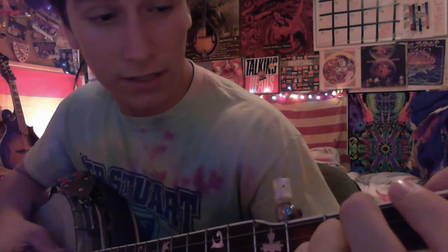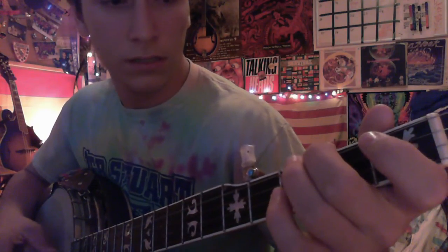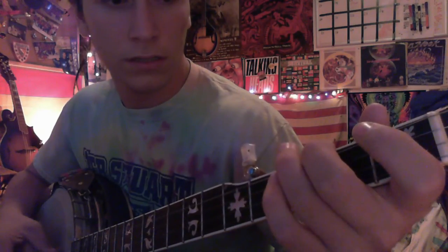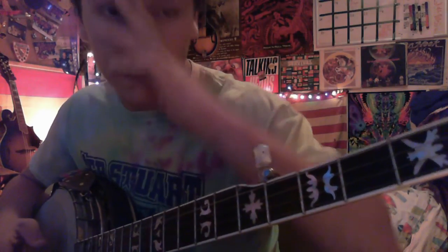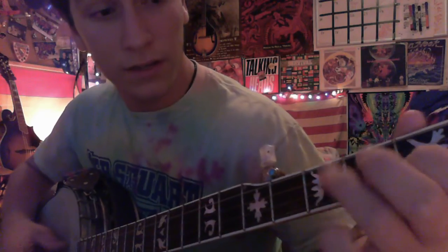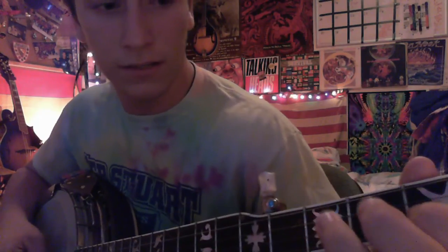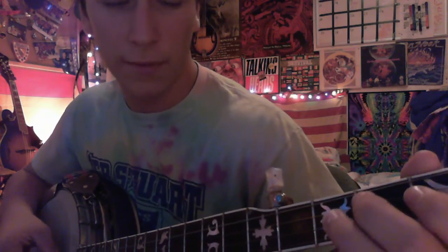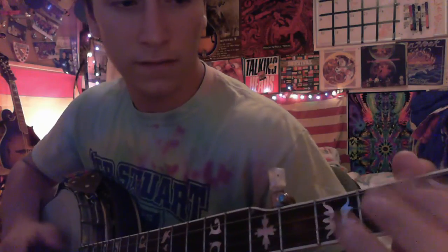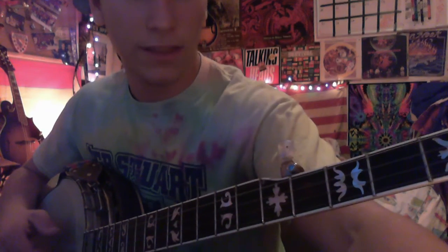So all together, those are the three strings and four finger placements you really need to know up here. You can just really figure it out from there — playing hammer-on, hammer-off, slides. Just play around with it and you'll get the hang of it. Anyways, that's how to play the song.